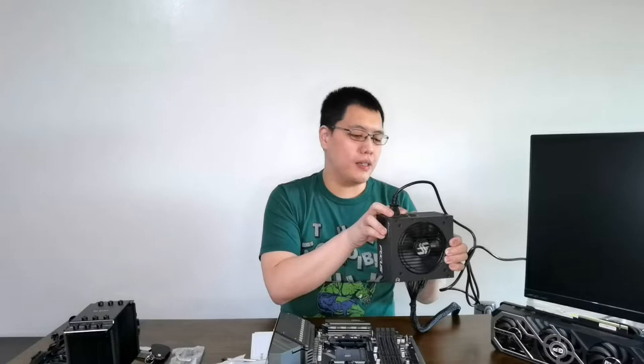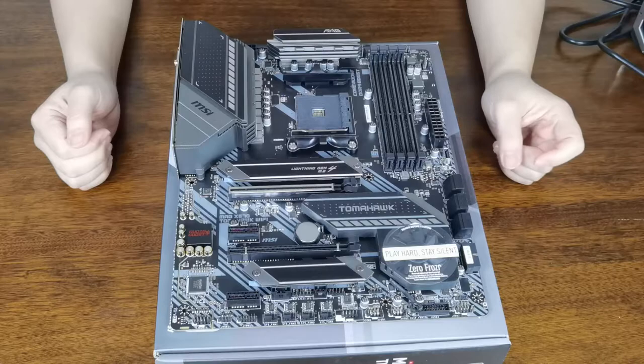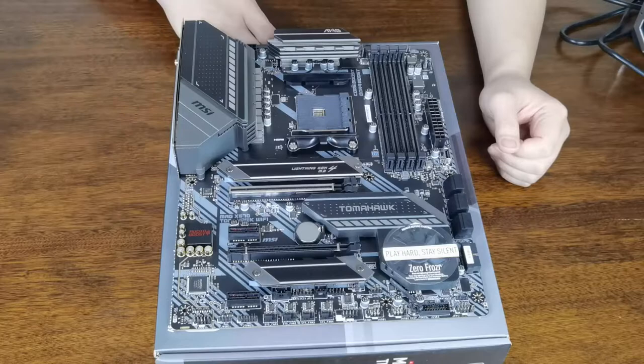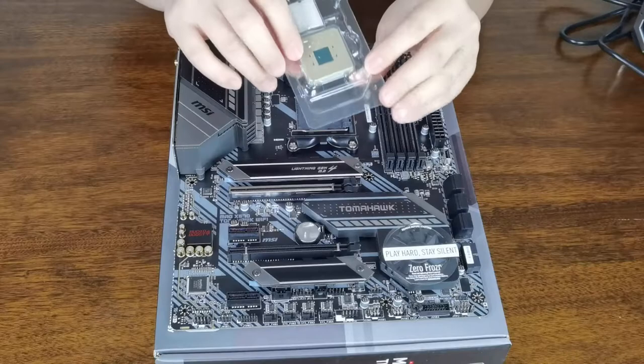Now we have to begin working with our components outside of the case for easier access. First, we work on the motherboard. First off, we're going to install the CPU — the Ryzen 5800X. Be very careful because this is very delicate. The back portion pins are very easy to bend. If you bend them, it's going to be bricked. So just be careful.